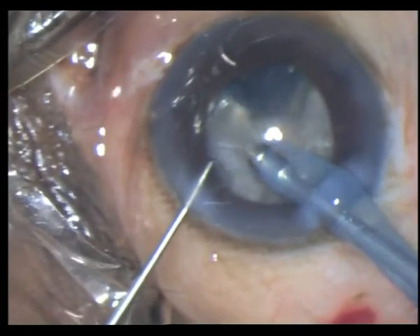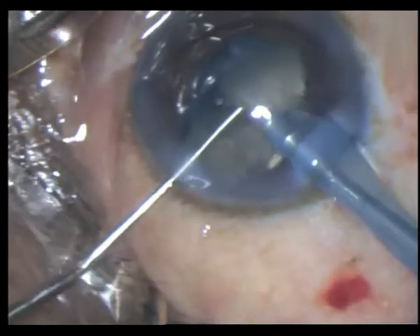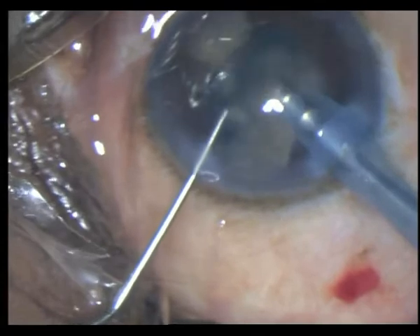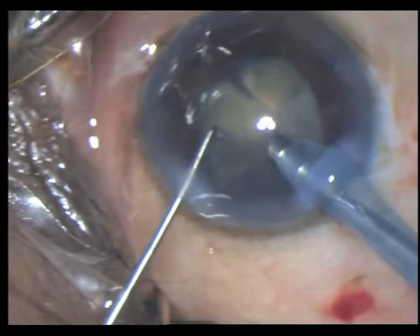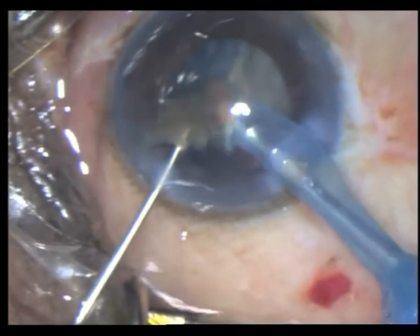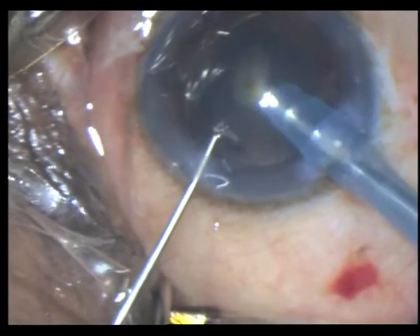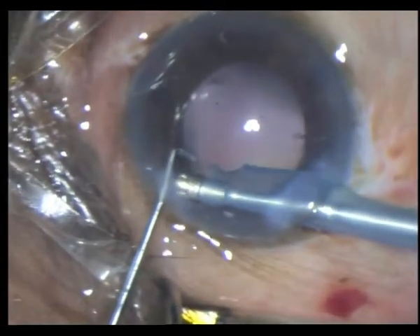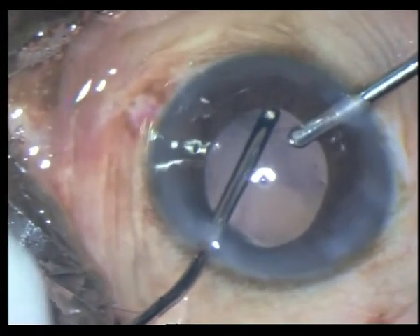Even though the fragment is large, you can chop as you bring out the large piece. Try not to have too many fragments in the anterior chamber — just emulsify them so that they don't start kicking against the endothelium. My vacuum is around 400, my aspiration rate is around 40 ml, and I am at 80% power using continuous phaco for the emulsification.